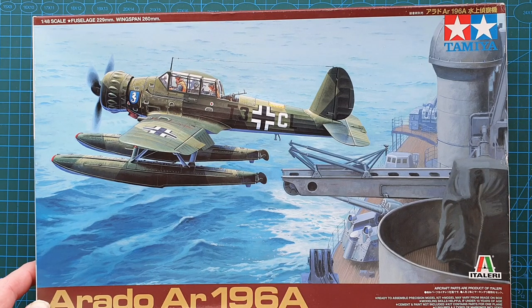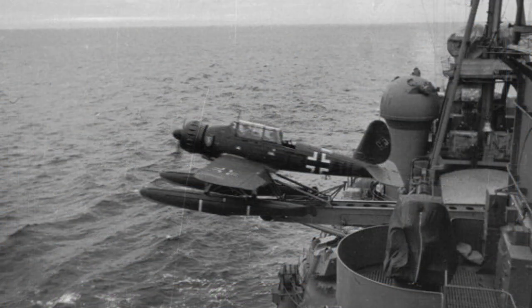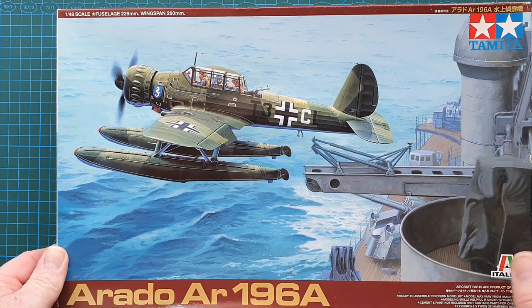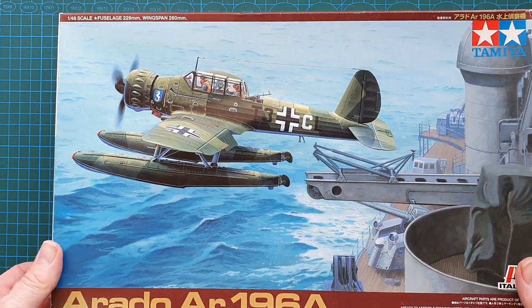This is actually a photo of an AR196 being launched from Bismarck. It has been rendered by Tamiya's artists, but I have seen this photo and it is an almost exact copy of the aircraft being launched by Bismarck. Really nice box art — that would be an awesome diorama if you could build it, but it would cost a fortune and take a long time.